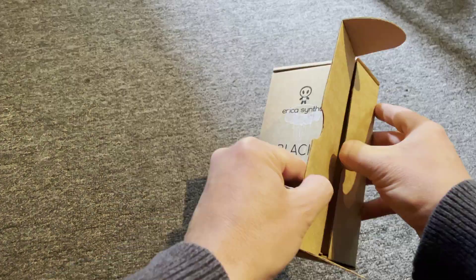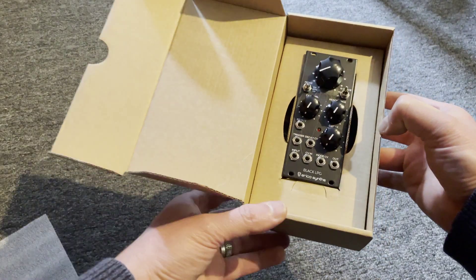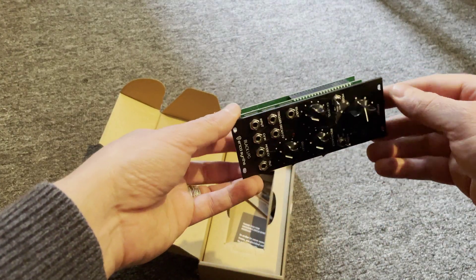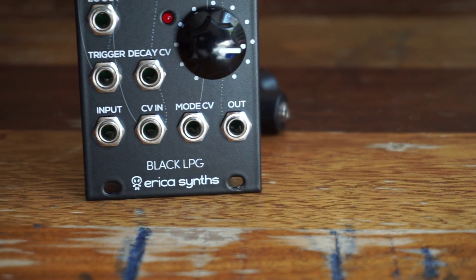Hi, I'm Kinkas and I'm a SynthDIY guy. Welcome to your channel for music and sound design with modular synthesizers, SynthDIY and new technologies. Today we're gonna have a look at the new Black LPG from Erica Synths.